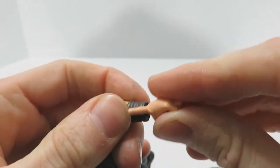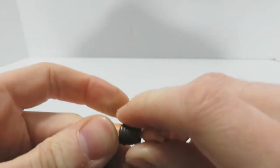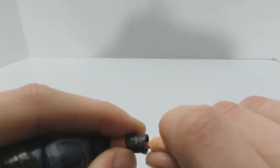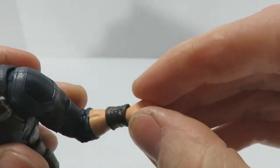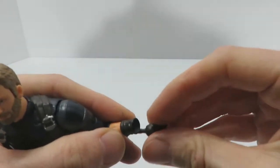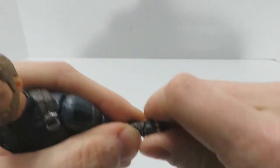The only issue with the alternate hand is that part of his glove detail is not a separate piece — it's actually molded to his left forearm. But since this isn't a Hot Toys figure, there's no reason to complain about that. I'll put his gloved hand back on because we have another accessory to go through.